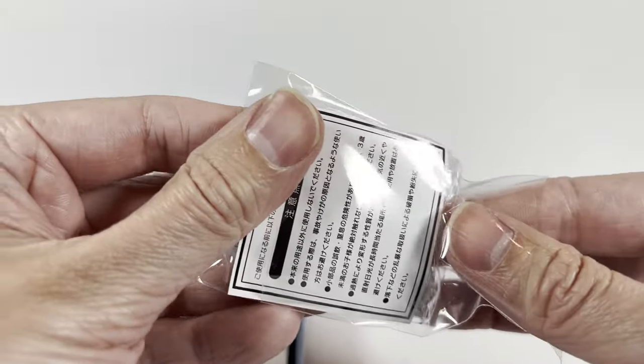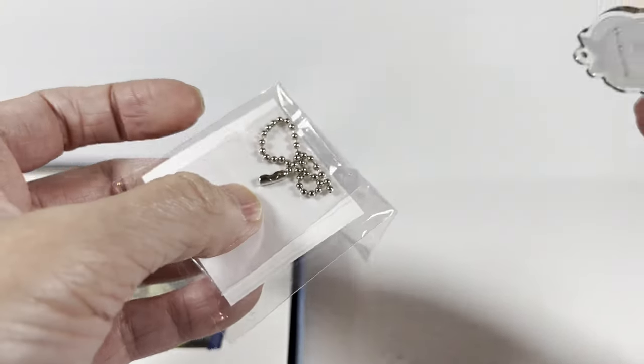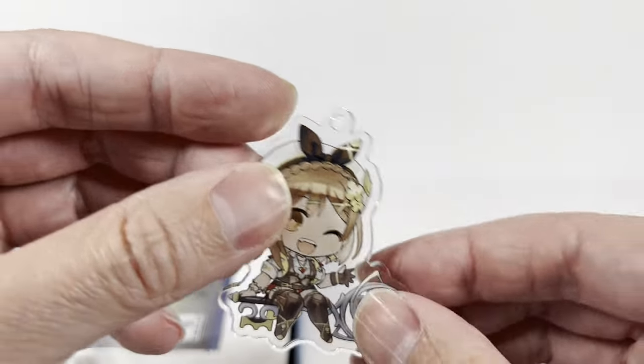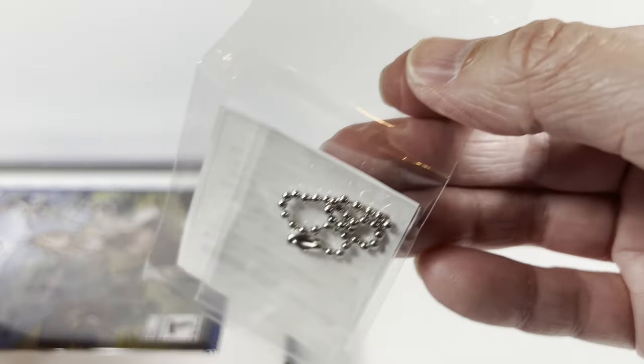I generally don't buy a lot of acrylic standees. I'm often very tempted. This isn't a standee — it is a keychain, but I can't imagine using this as a keychain because it would break instantly. It's got the little keychain piece here.